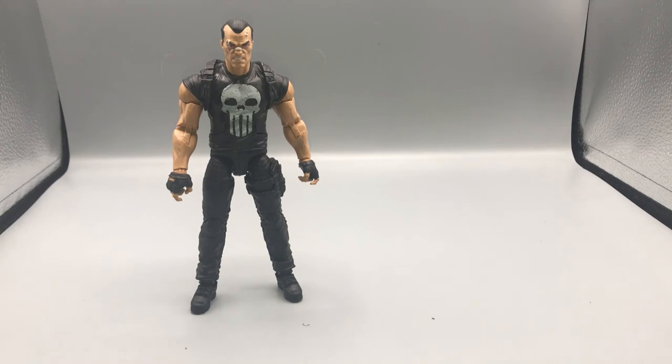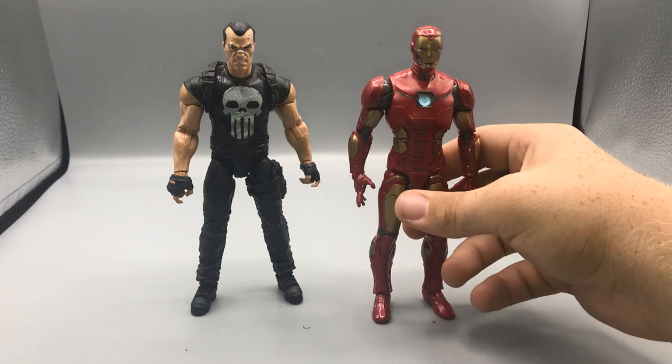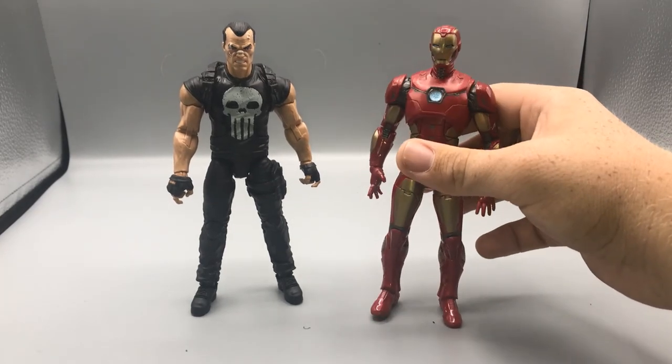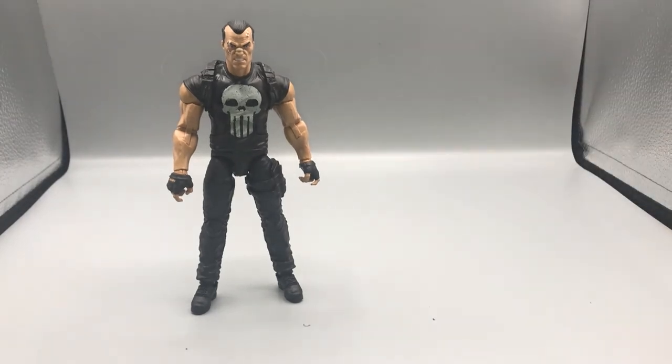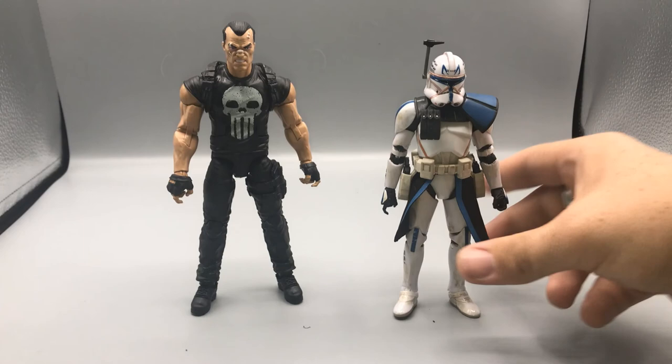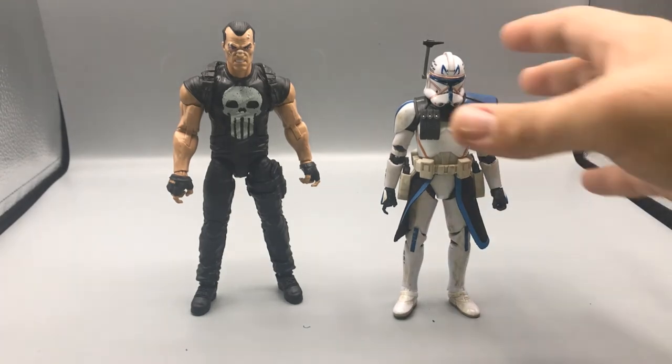Next, because Punisher helped out Iron Man in an anime movie called The Rise of Technovore, we have the Punisher next to the Marvel Avengers game reverse Iron Man figure. And lastly, for a basic six-inch scale comparison, here he is next to the Star Wars: Clone Wars Captain Rex figure.